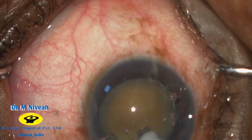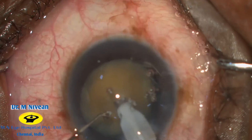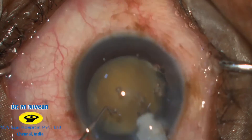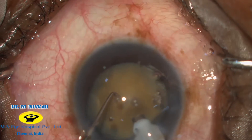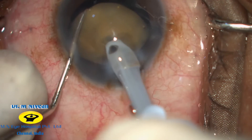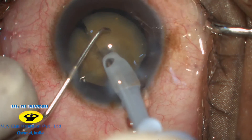In FACO-1 mode, small trenches are made in the superior part of the nucleus so that a crater-like impression is created. By burying the FACO probe into the nucleus, a terminal chop technique is performed to complete the crack.